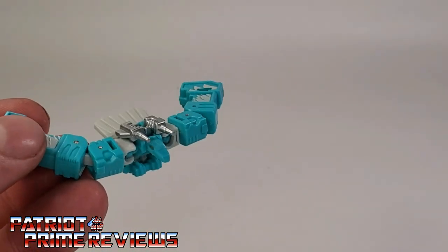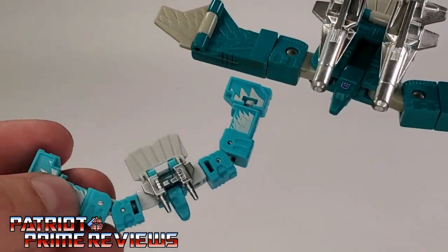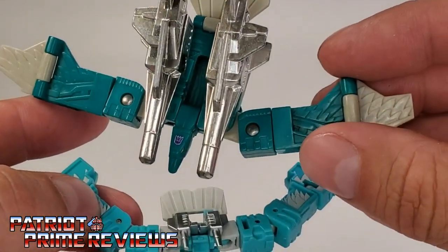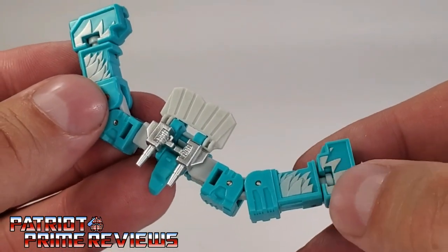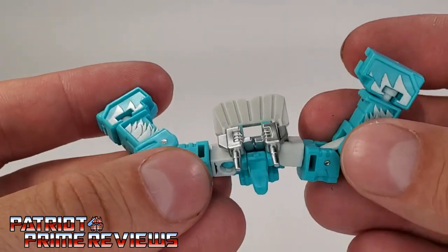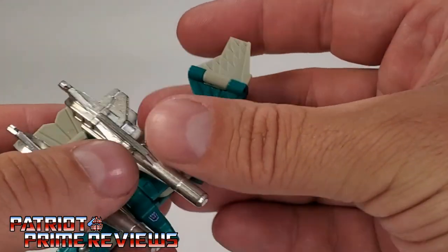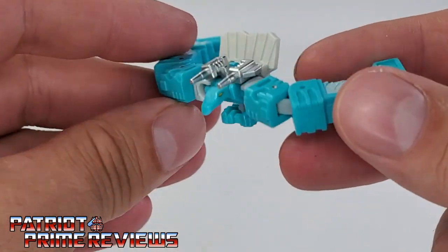Now let's compare him to the Generation 1 Squawk Talk, which has much better sized blasters. G1 Squawk Talk really doesn't have much as far as paint application is concerned, just lots of nice molded details. But this one looks really good — I love the feathers. The wings can flap and move all the way around; they're on ball joints. I just wish there was a section that flipped out to make the wings a little longer, like the G1 version has. But it is what it is. There we have Squawk Talk in bird mode.